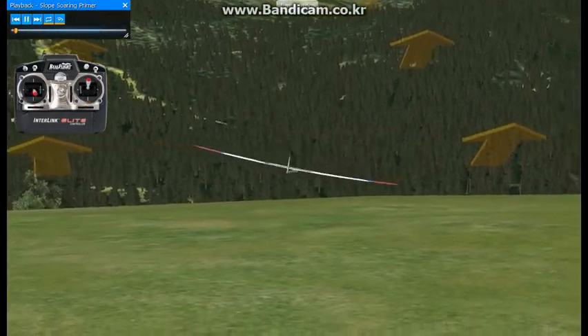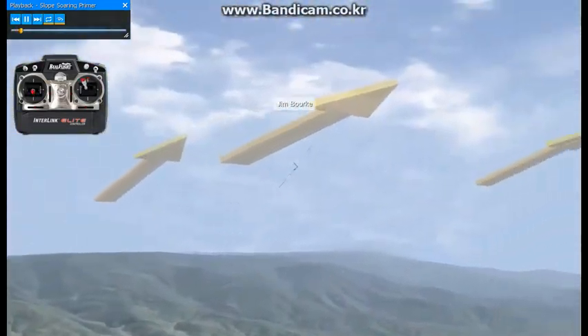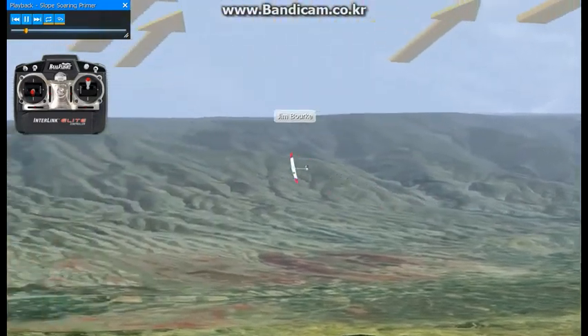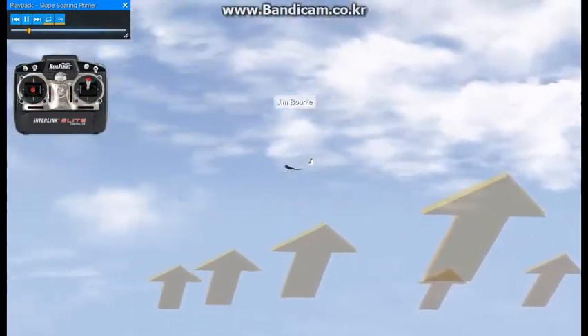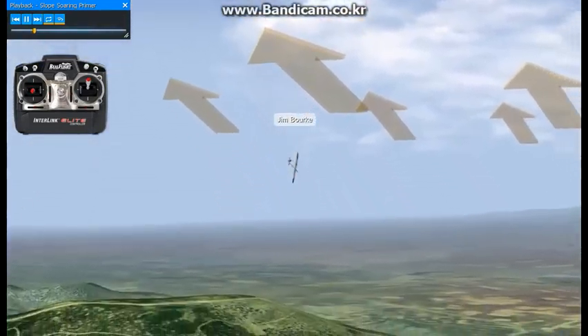In this virtual flight instruction recording, I'll be demonstrating the fundamentals of slope soaring. We're currently flying at our Buena Vista airport. I have the Mistral 3-meter aircraft ballasted for high winds. It's important to add some ballast when the wind speed is high to allow the aircraft to penetrate.